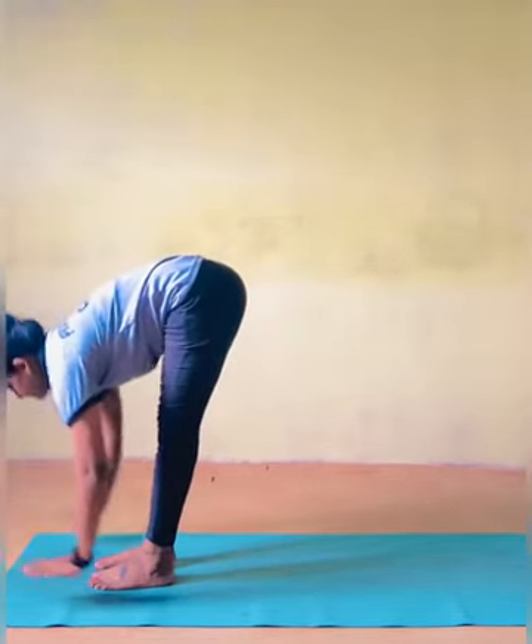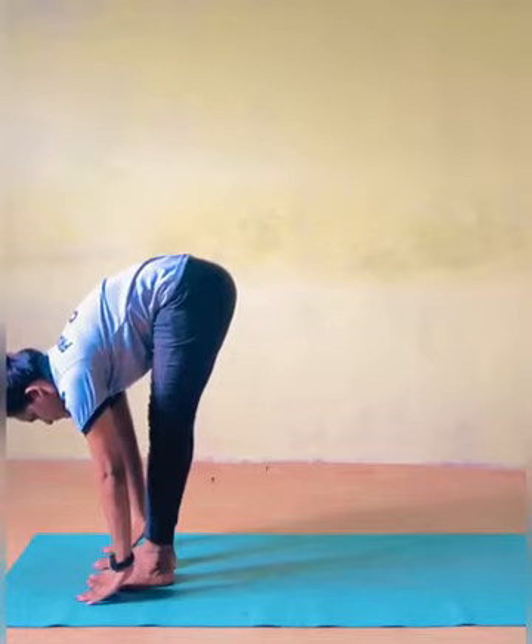Hasta Padasana — Standing Forward Bend. As you exhale, bend forward from the waist.